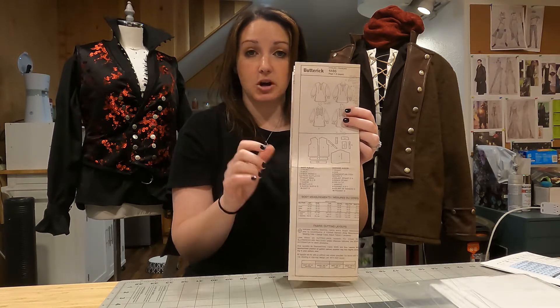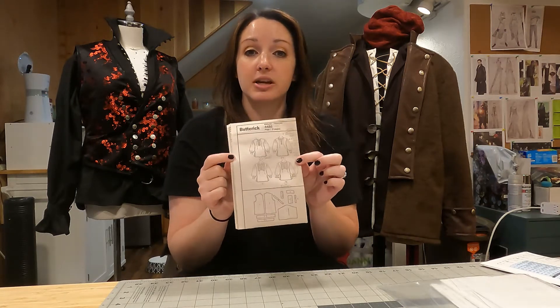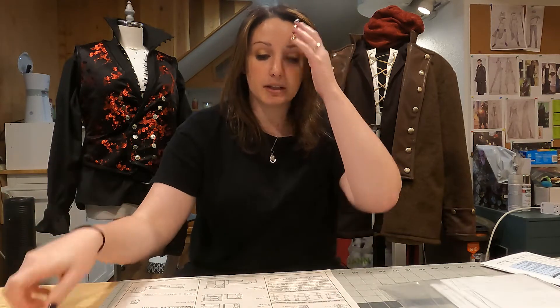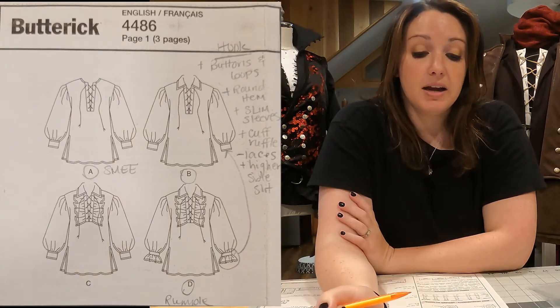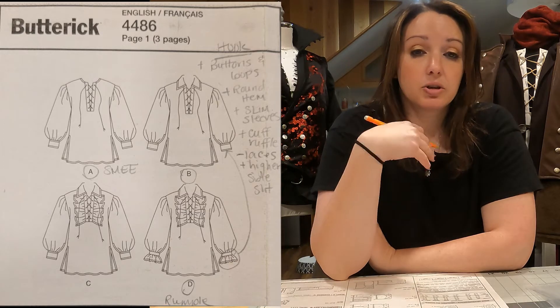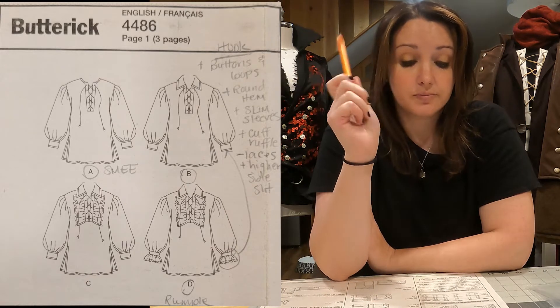Each piece should be numbered with a list of their names. I start with that picture, and if I know I'm going to do modifications, I first look at which view I'm going to do. For the Hook cosplay right behind me, we used View B with a few modifications. I take a pencil and write directly on the sheet what those modifications are going to be — not thinking yet about how to do it on the actual pattern piece, just thinking about how does this look and what do I need to add or subtract. For example, I wrote that I need to add buttons and loops.